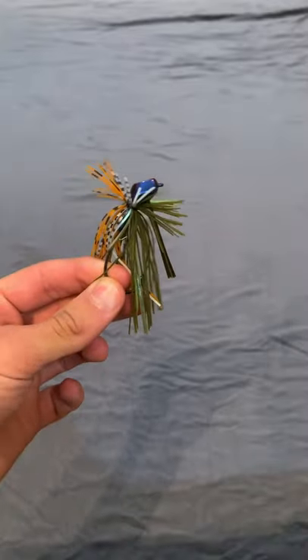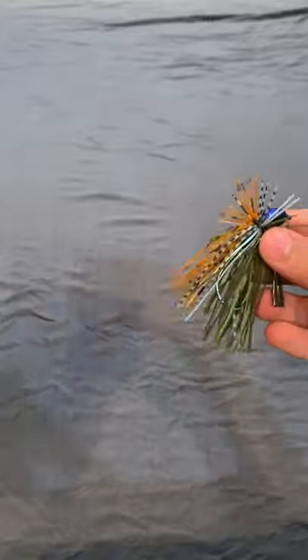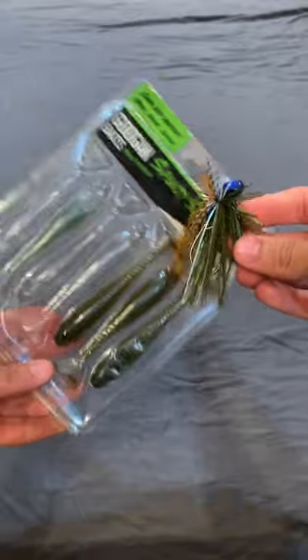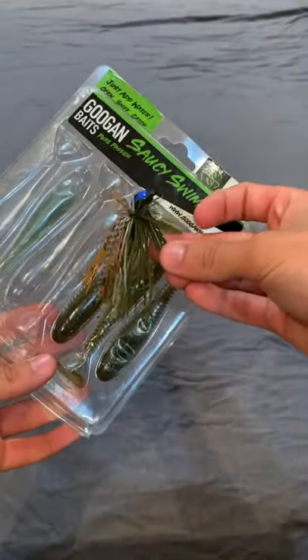Bait number three is going to be a jig. This bait is super versatile and can be dragged or hopped up off the bottom with a creature bait trailer, just like this Googan Baits Crack and Craw, and also rigged up with a saucy swimmer or a swimbait like this to swim up through the grass as a swim jig.